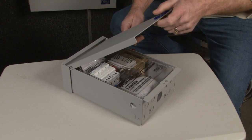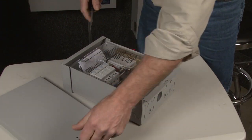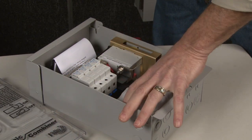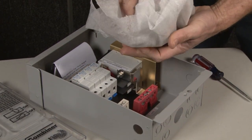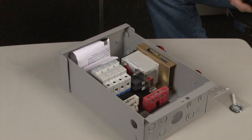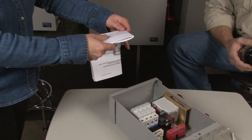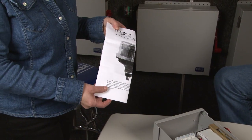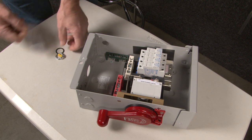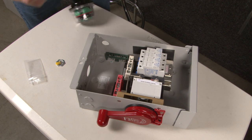We'll walk you through what to do when you get your combiner. You pop the lid with a screwdriver and the little dead front pops right off. You'll have your SPD lightning arrester in a bag and a little hardware kit to help you install it. There is also a manual inside with full instructions on how to install your SPD. The first piece we want to use from the packet is our rubber O-ring — let me get that on our wires.